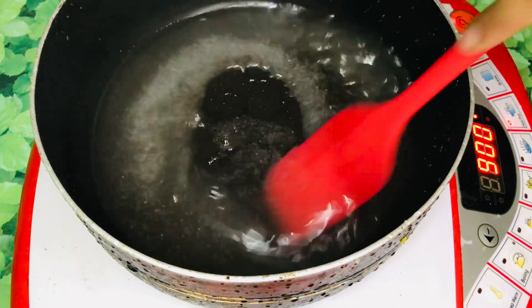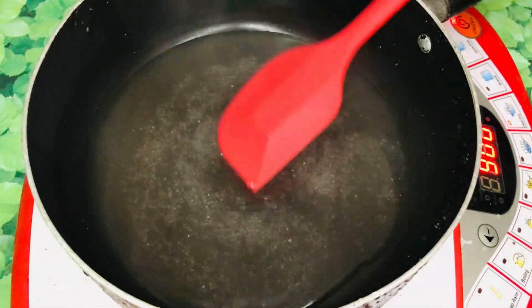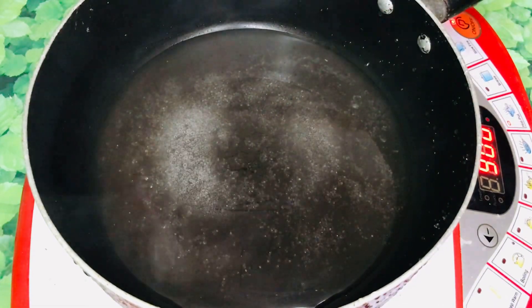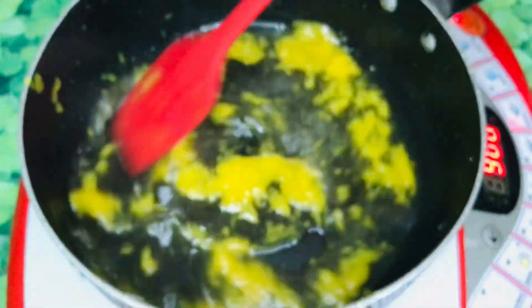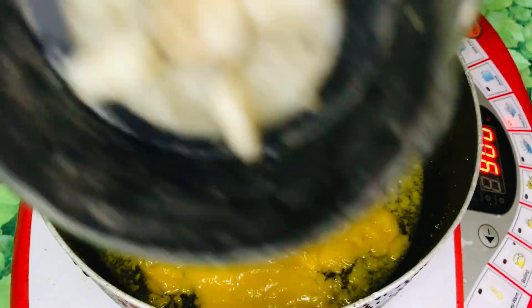The next thing, we can get it with the mango and we will cook it with the mango. We will cook it with the mango here. We will cook the cake and keep it in the fridge for fresh heat.